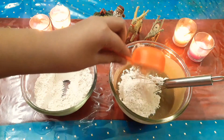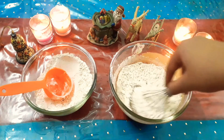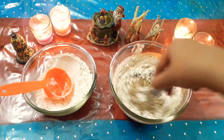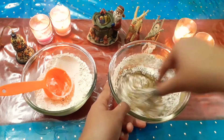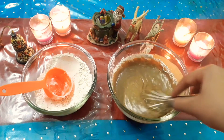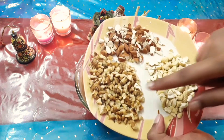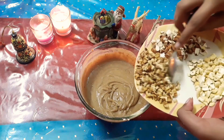Keep mixing till you are not able to see any flour lumps in your batter. For the nuts, I'm using cashews, walnuts, and almonds — you can take any nuts you have on hand.